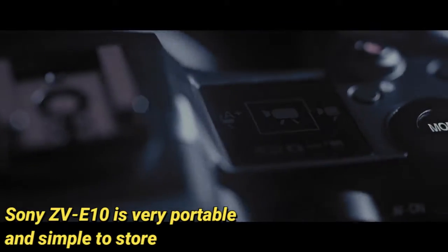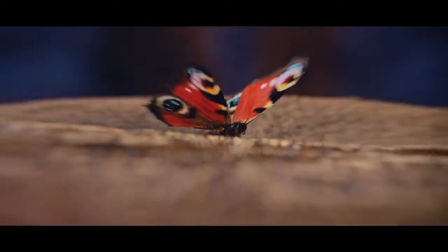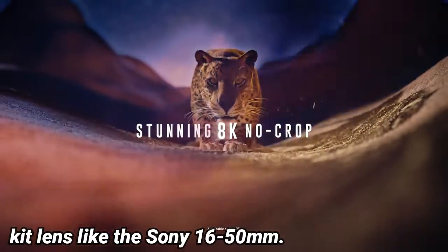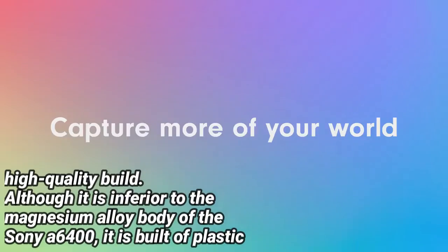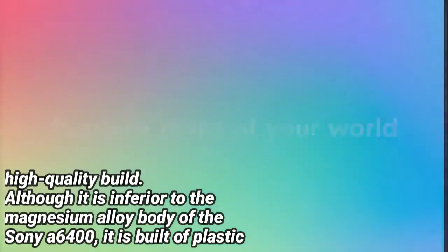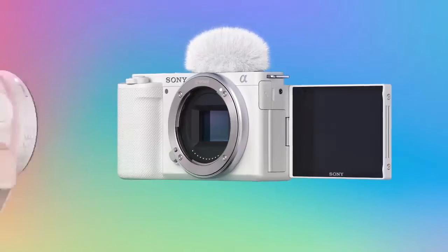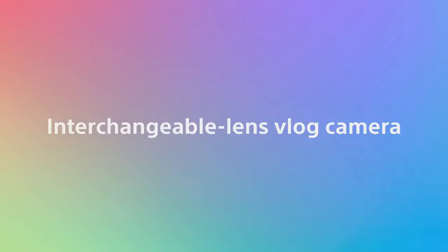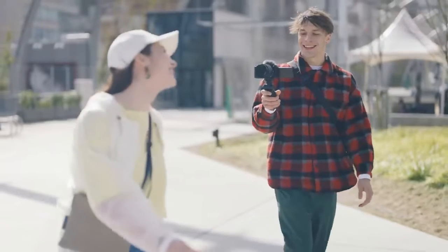The Sony ZV-E10 is very portable and simple to store thanks to its comparatively small design. It is compact and lightweight, especially when used with a kit lens like the Sony 16-50mm. The Sony ZV-E10 has a high-quality build. Although it is inferior to the magnesium alloy body of the Sony A6400, it is built of plastic and has a build quality that is comparable to that of the Sony A6100. Except for the microphone connector, the inputs and battery storage are shielded by doors that have a solid feel to them.